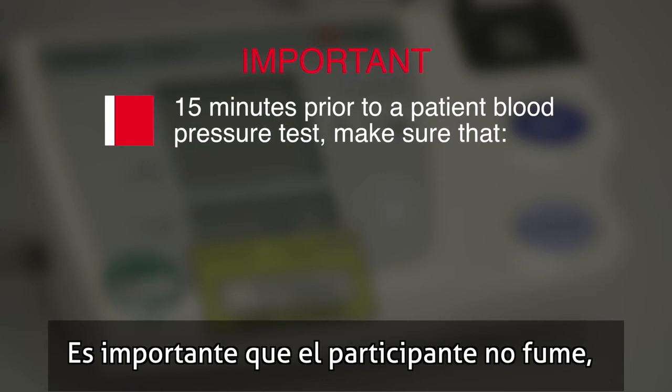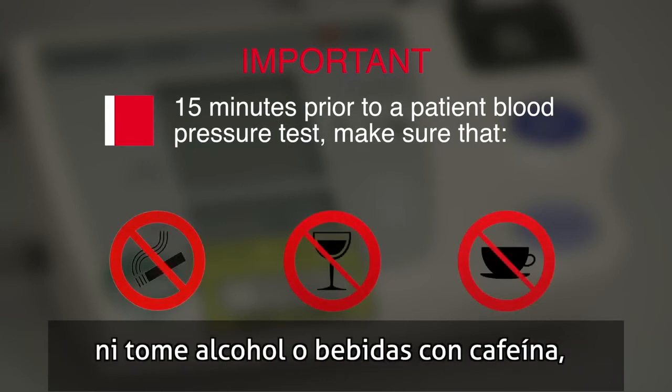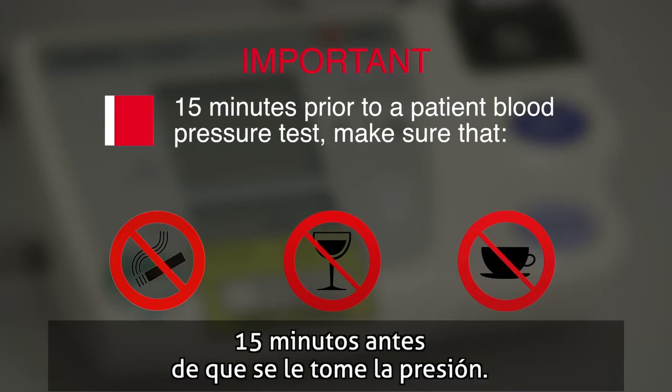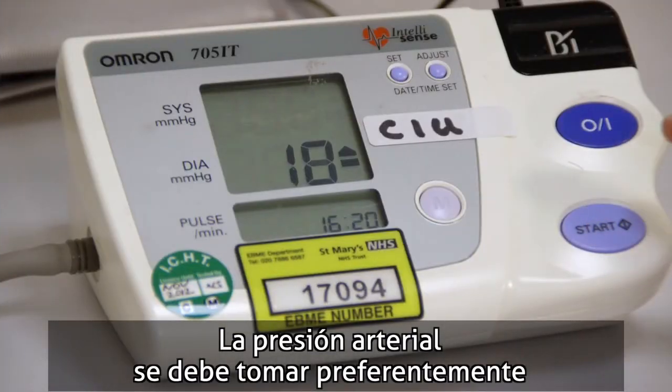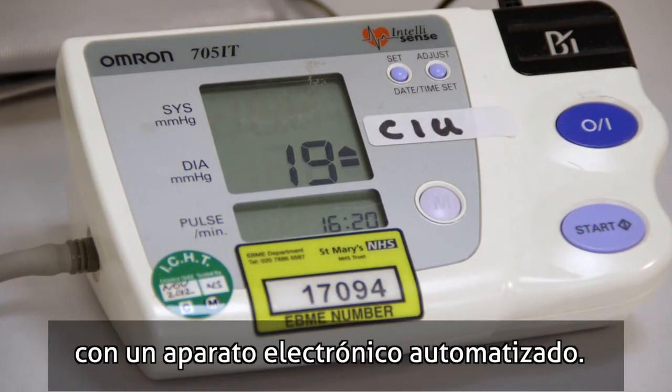It's important that the patient doesn't smoke, drink alcohol, or a caffeinated drink within 15 minutes prior to a blood pressure measurement. Blood pressure should preferably be measured by an automated electronic device.